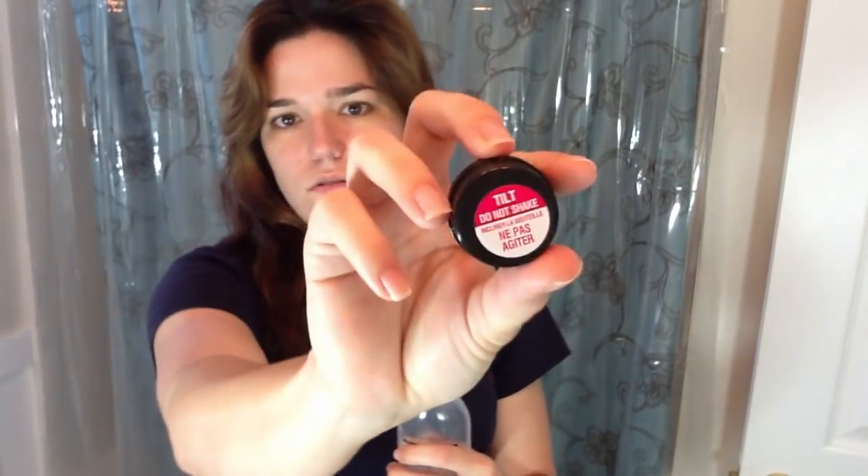So I've got my hair combed out. It says drape a towel or clothing — well, I'm just wearing a junky shirt. I have to take the cap off of the developer. It says tilt, do not shake. So I'm not shaking it. Then it says empty colorant 2 into the developer and then replace the cap. So I'm going to pour this in — it's like an amber color going into the bottle.